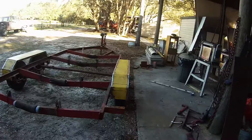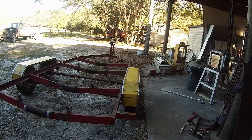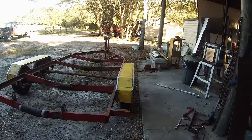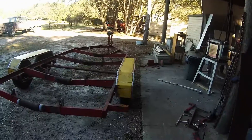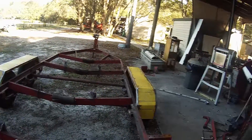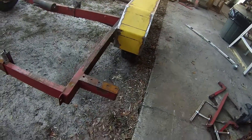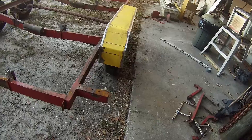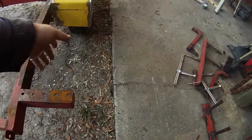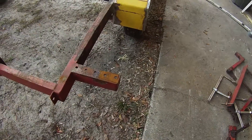This is where I'm going to end this video for the boat trailer fenders. They're on there, they're welded on, they're very stout - I could actually sit on them. I kind of changed my mind about these brackets back here. I'm just going to box this in and probably not have anything going from there to the fenders. That's got enough support.